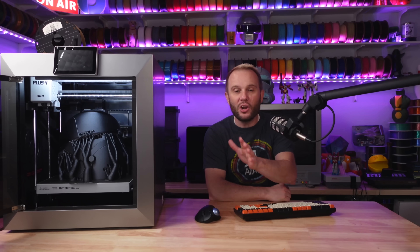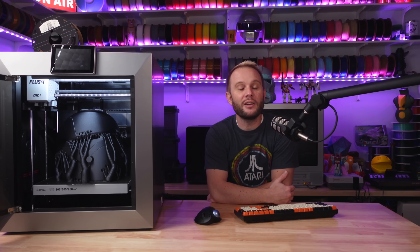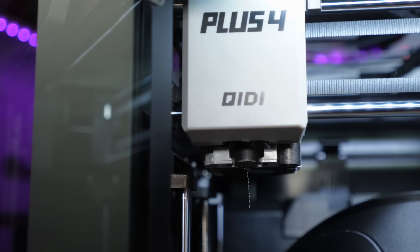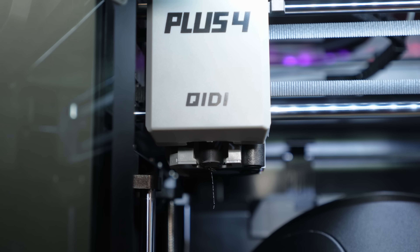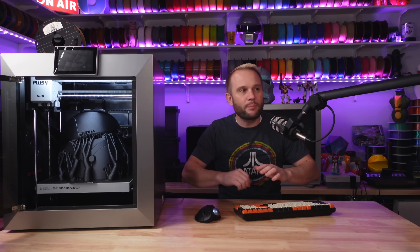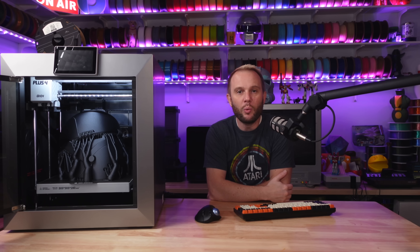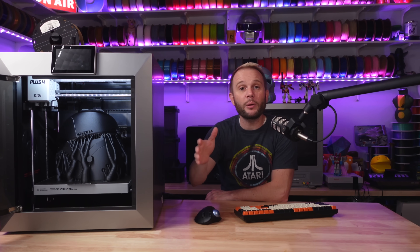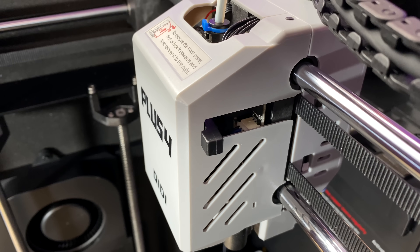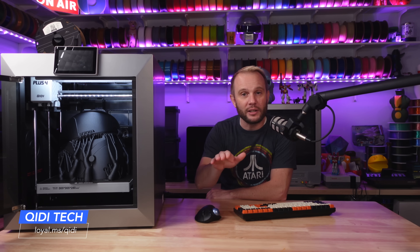This machine is not just another boring 3D printer. It is a beast packed with more industrial high-end features like a 370 degrees C hotend, a 400 watt heated chamber, and an impressive build volume that's perfect for projects of all sizes from helmets to small little trinkets. Whether you're a beginner, a hobbyist, or you're running a print farm, there's a lot to like about this machine. Stick around because I'm going to go over all of it and give you my final thoughts as well as what I think Chidi might be up to in the future.